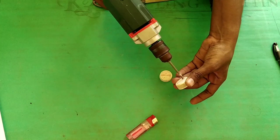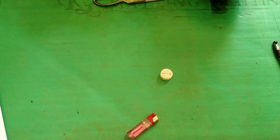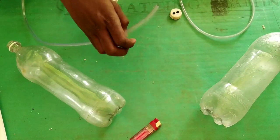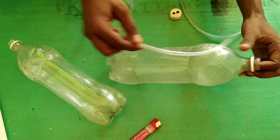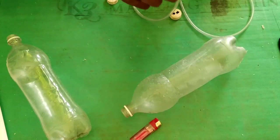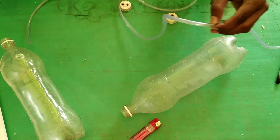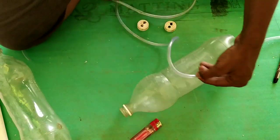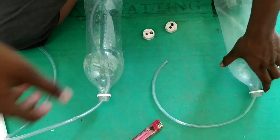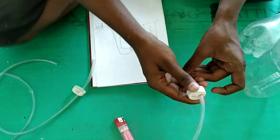First, drill a bottle cap. You can drill a level hose. Use the level hose to measure the water bottle, then cut the water bottle into 3 pieces.